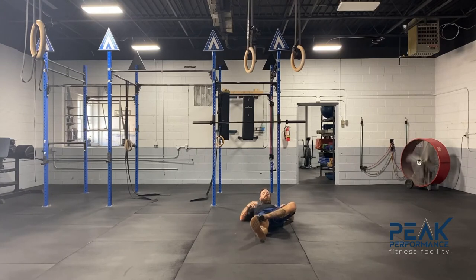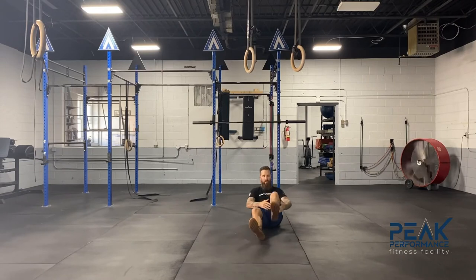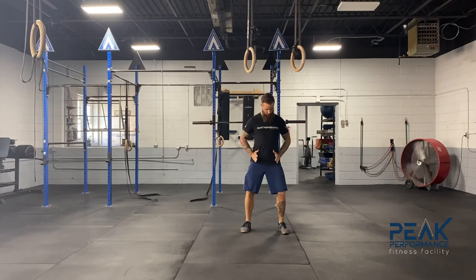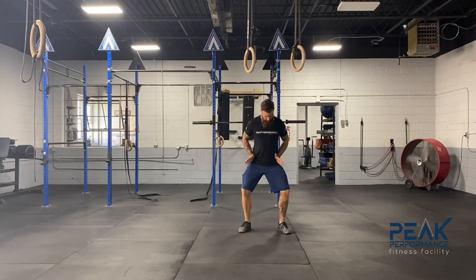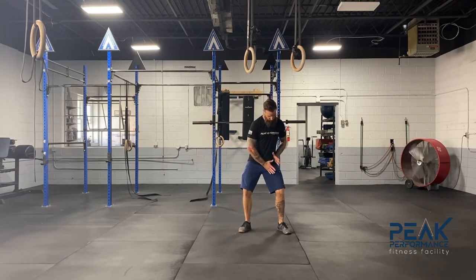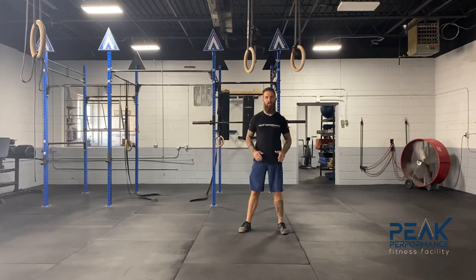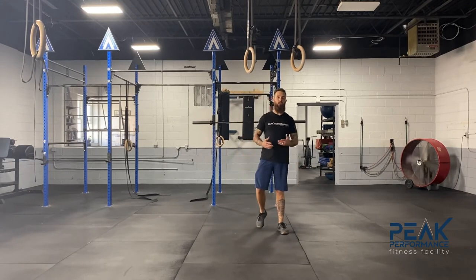Now watch my left side, which is the side that's been bothering me. Unless I force it or make an adjustment to keep this hip down, you can see how high this knee is. That tells me I have a hip impingement, which is not allowing me to abduct or externally rotate in this hip — which is what I need for leg drive in my squat. The impingement causes that knee to come in, and to compensate I shift to the right.